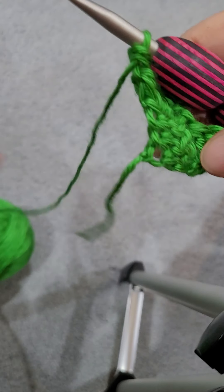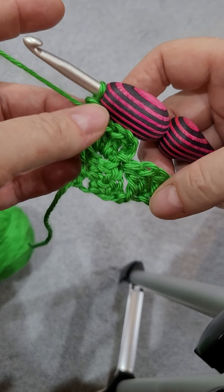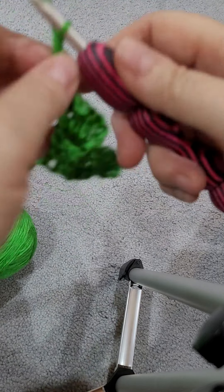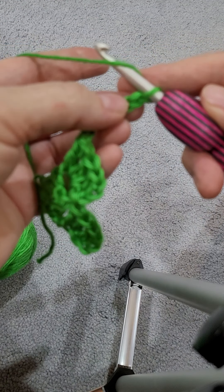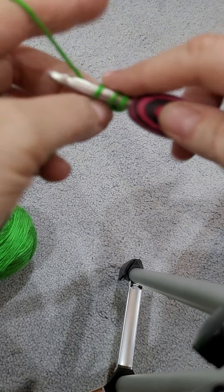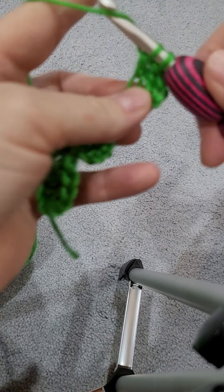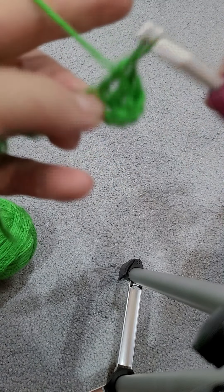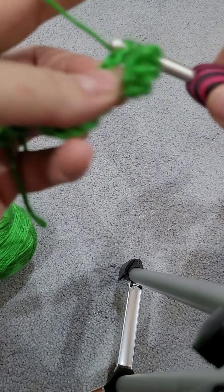So you're at the end. You're going to do a chain six — and this is going to be at every end as you want to increase your size. So we're going to chain six: two, three, four, five, six. I'm going to crochet in the fourth one down — one, two, three, four — and the next two, so you have a total of three double crochets.